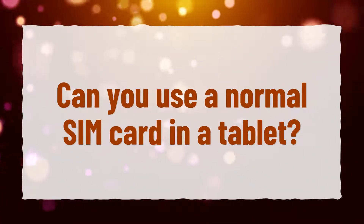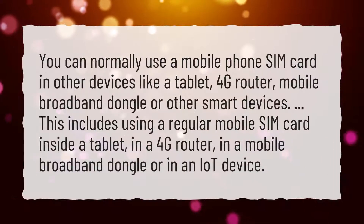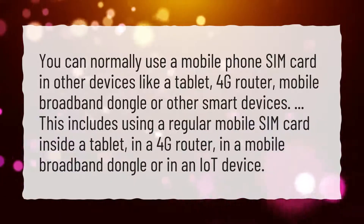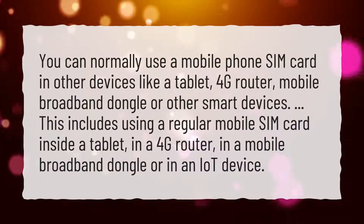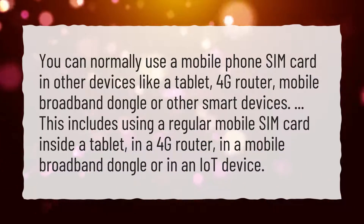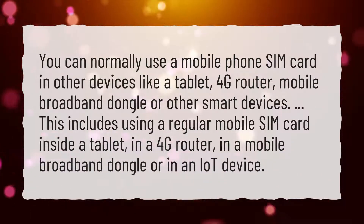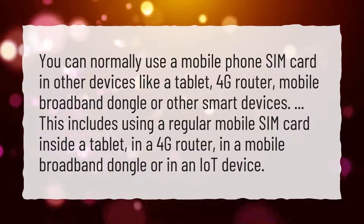Can you use a normal SIM card in a tablet? You can normally use a mobile phone SIM card in other devices like a tablet, 4G router, mobile broadband dongle, or other smart devices. This includes using a regular mobile SIM card inside a tablet, in a 4G router, in a mobile broadband dongle, or in an IoT device.